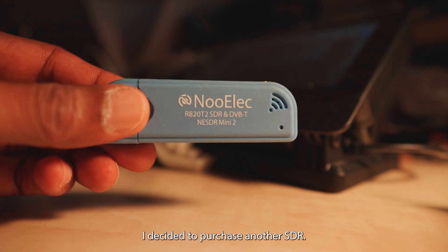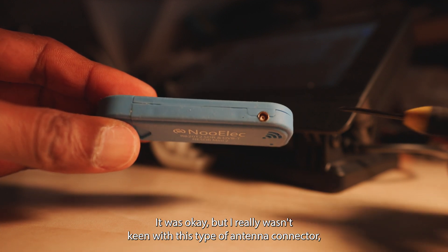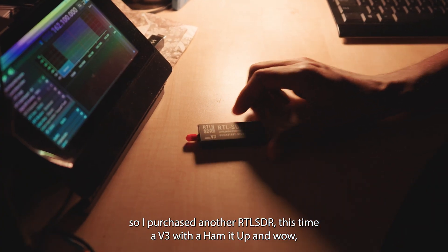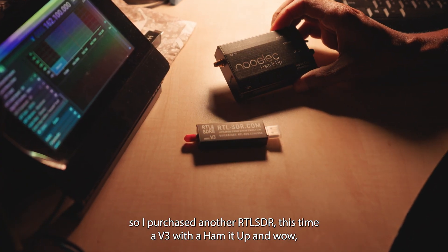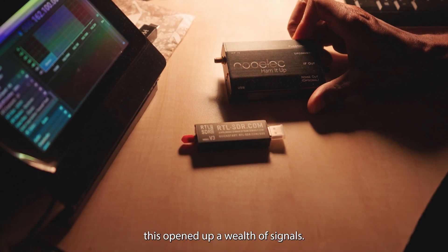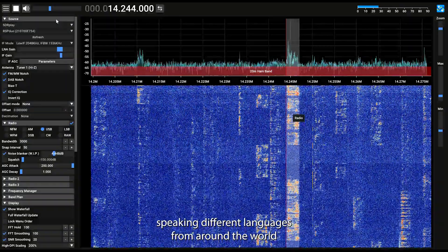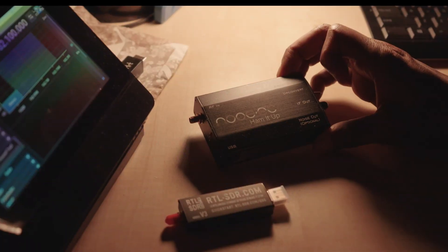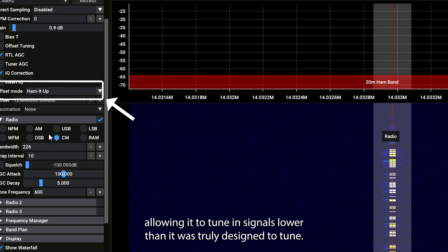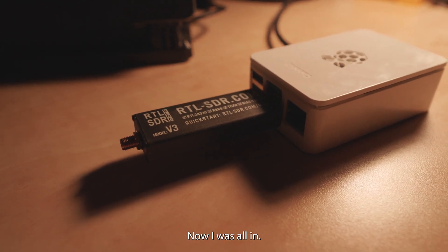I decided to purchase another SDR. This one was from Newelec. It was okay, but I really wasn't keen on this type of antenna connector. So I purchased another RTL SDR, this time a V3, with a Hamm-It-Up. And wow, this opened up a wealth of signals. I could hear Morse code, shortwave radio, and people speaking different languages from around the world. The Hamm-It-Up gave the RTL SDR superpowers, allowing it to tune in signals lower than it was truly designed to tune. Now I was all in.